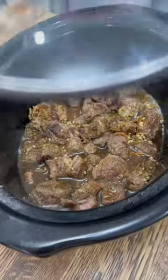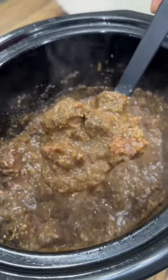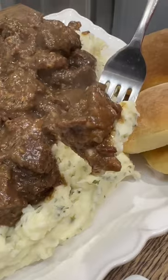Then just let that come to a simmer, pour it over your beef tips, add the lid to your crock pot, and let it cook on low for six hours. Where I live, it looks like it's going to be freezing cold for the foreseeable future, and when that cold weather hits like it's hitting this week, at my house, we're always going to bust out the crock pot.